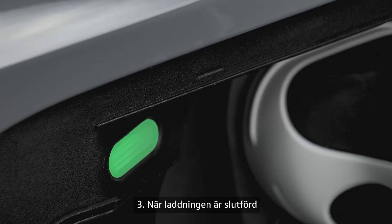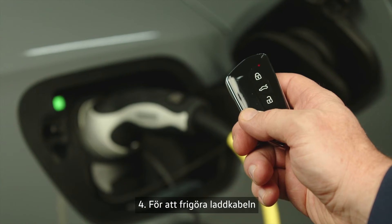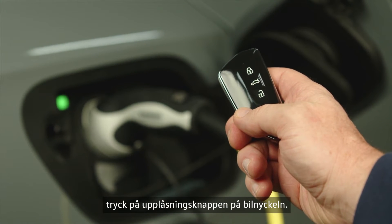Third, once the charging process is complete, the charging indicator will light up green permanently. Fourth, to release the charging connector, press the unlock button on the key.